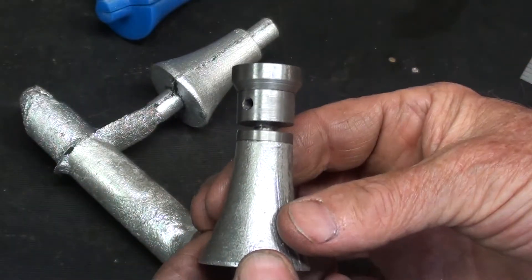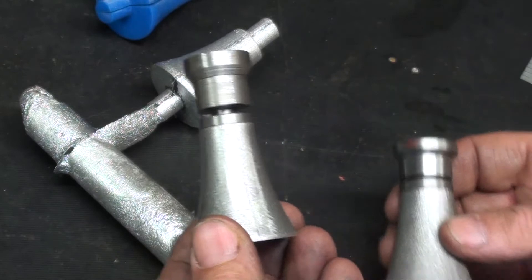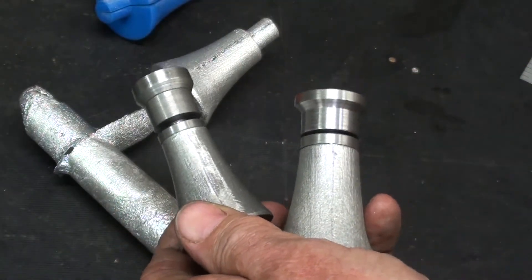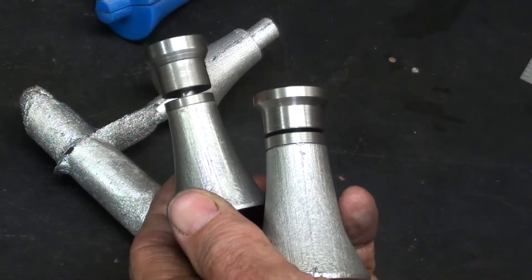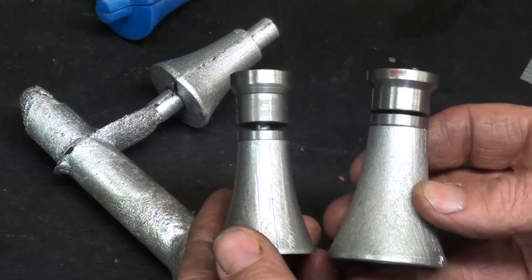Turned out pretty well. Remember, this is the baby bear. This was the mama bear. And where's the bigger one? That's the bigger one. So I actually have the two smaller of the batch.